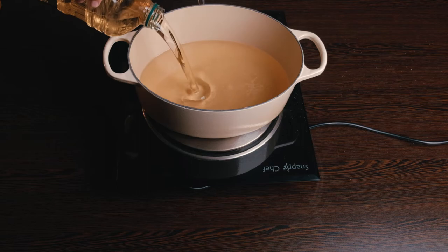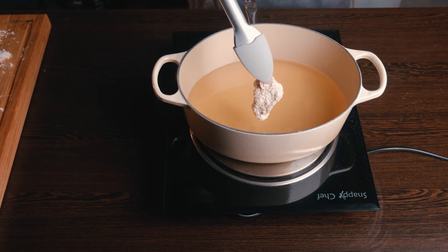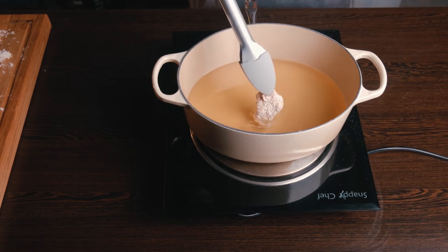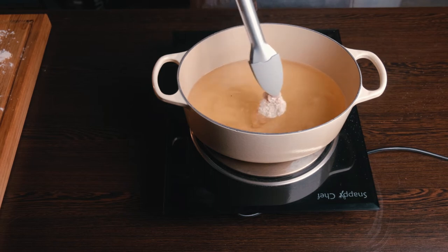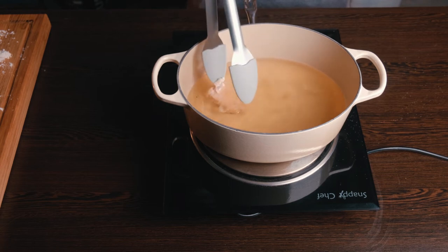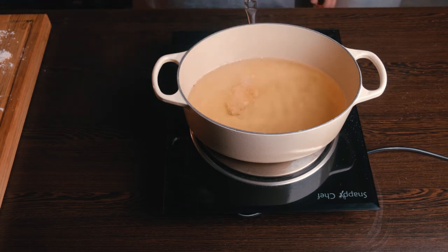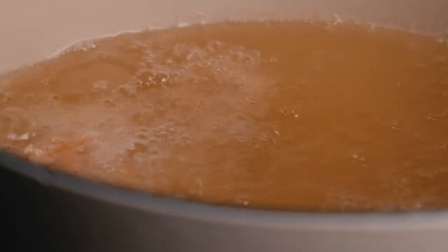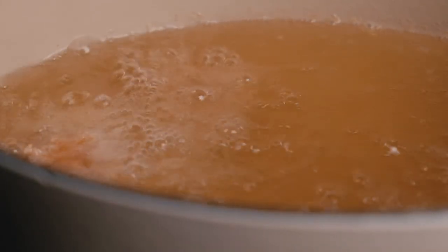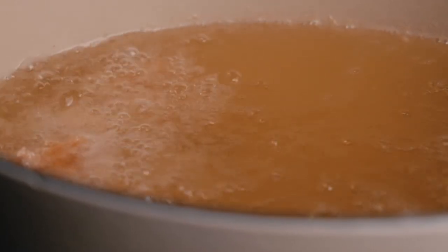Add your frying oil of choice — peanut oil, canola oil, sunflower — and bring it to heat. We're not going to go extremely high because we're cooking both bone-in and boneless chicken. The bone-in pieces take quite a while, so if the oil temperature is too high you'll burn the outside before the inside is cooked. Go with a medium fry and fry for about 15 to 20 minutes on bone-in pieces. Don't touch the chicken too much or you'll break off the crust — just leave it for a bit before moving it.